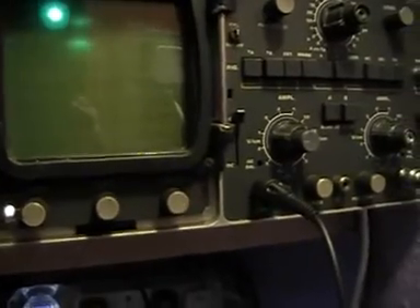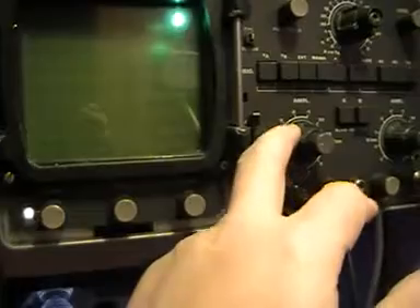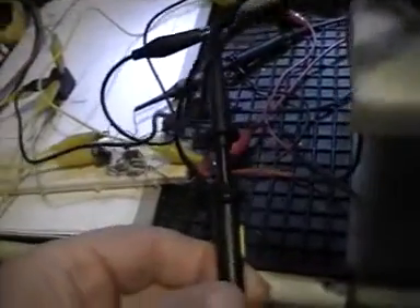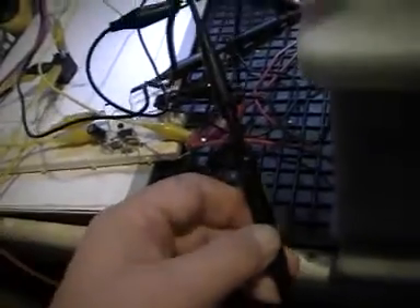Because not only have I got that on 10 volts per graticule, but I've also got my probe on times one. So we know for definite that that pulse is 10 volts per graticule — so there's just a 70 there, plus it goes on down here somewhere. The voltage in the battery at the moment...